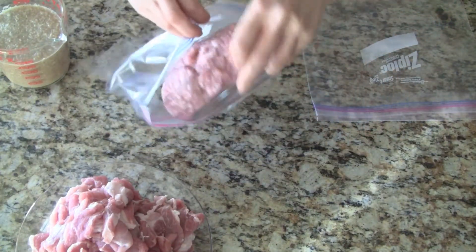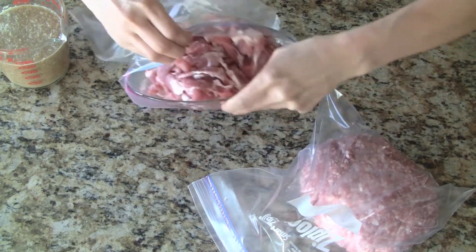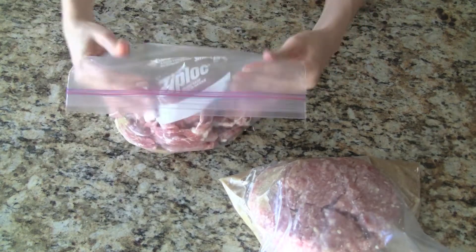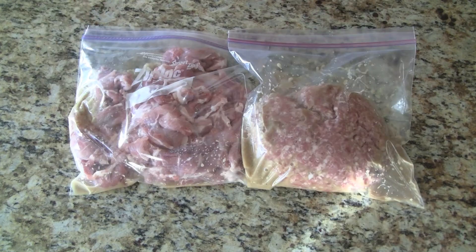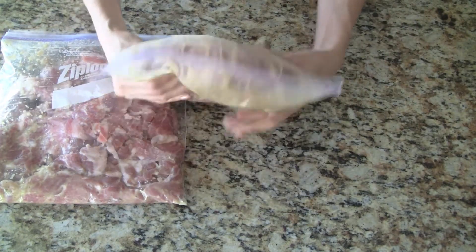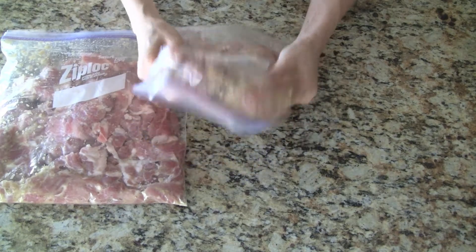To marinate the meat we place the meat in separate resealable plastic bags. We add one cup of marinade per bag of meat. Let's seal the bags after squeezing out any excess air. Now we can work the marinade into the meat — the best part is we don't have to get our hands messy. Avoid overworking the meat; it only takes about a minute to blend everything together.